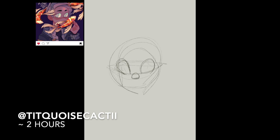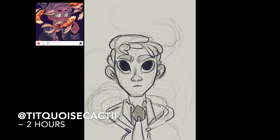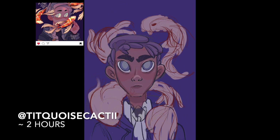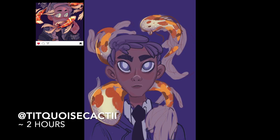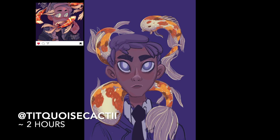This next piece is from T-Turquoise Cacti — I'm not sure how to say it. I really thought this piece was really cool. I wanted the fish. I love the glowing upside-down star — a pentagram on his forehead. It really was just a lot of fun. I had a big gap in between finishing this. I think I had a lot of projects, so I had started it and then I hadn't finished it until probably at least a month later.